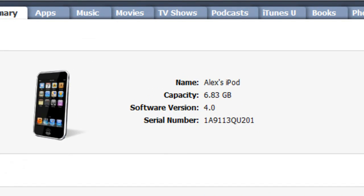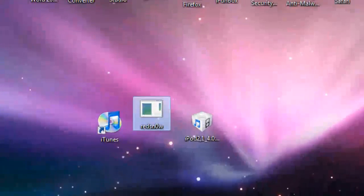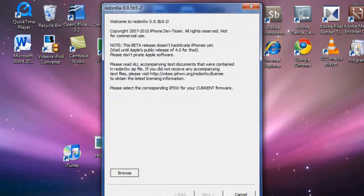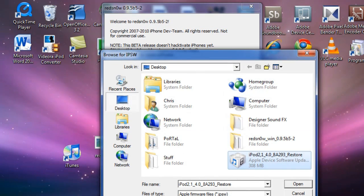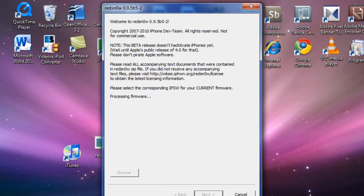It is done updating — as you can see it is now on 4.0. Let's get RedSn0w started up. Just like any other jailbreak, press Browse, find the firmware — the 4.0 — and it's going to process that firmware. It will take about seven to ten seconds.